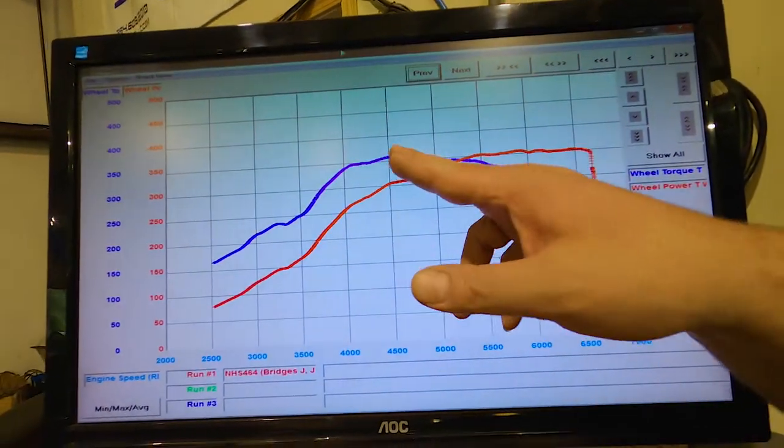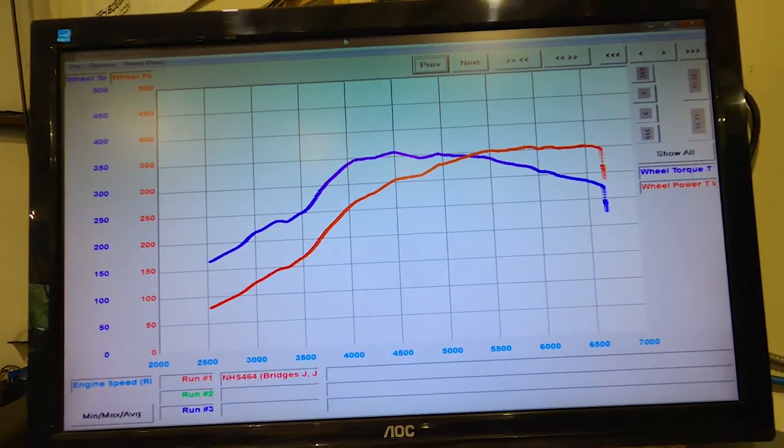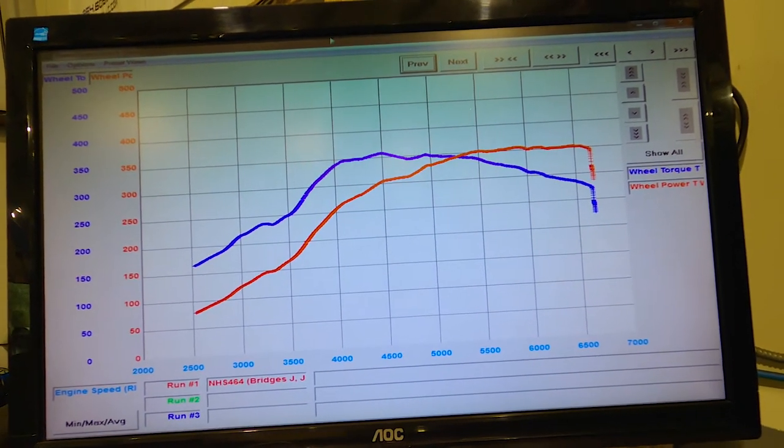That concludes our third pull on Sport. We made 359 horsepower and 359 foot-pounds of torque. There's a little bump on the graph around 4,800 RPM — we're going to look at the log and smooth that out. It might have been a little timing pull or a slight overboost and correction down from the boost controller, which would just be a small change.